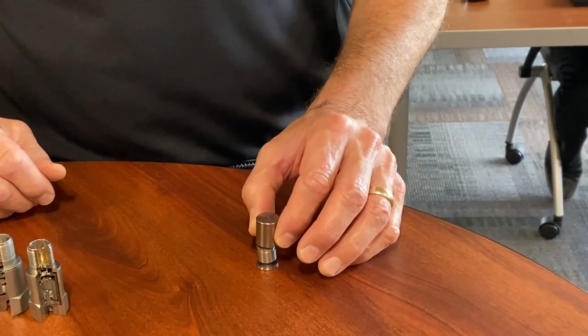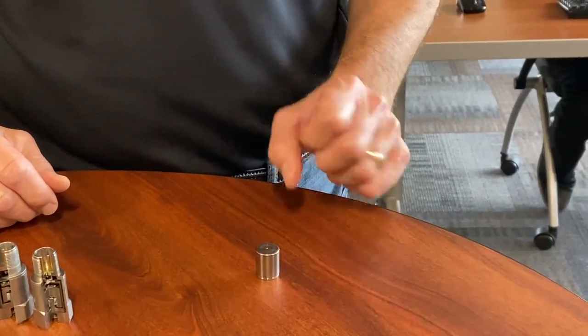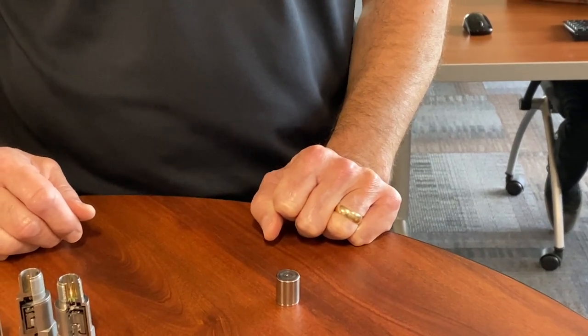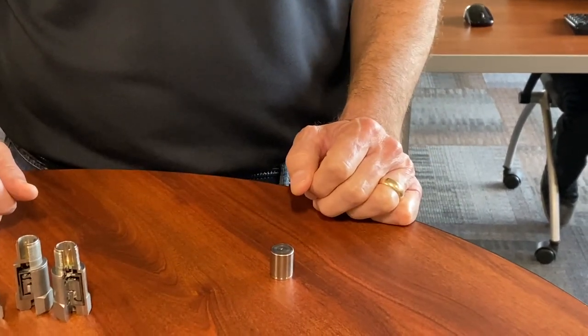After that assembly stage, we put a Faraday cage on this. This essentially completes what's a test and measurement accelerometer — a single case design accelerometer.